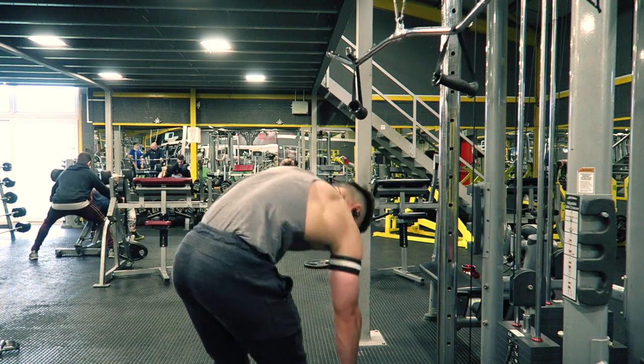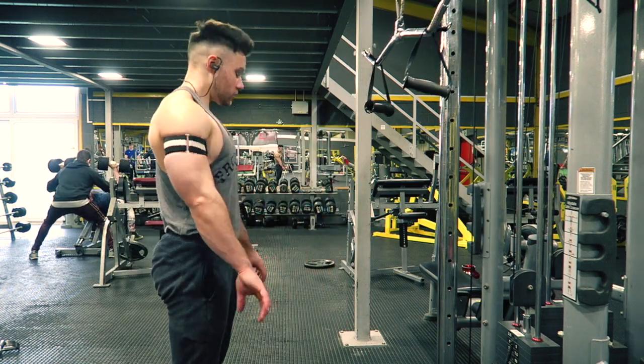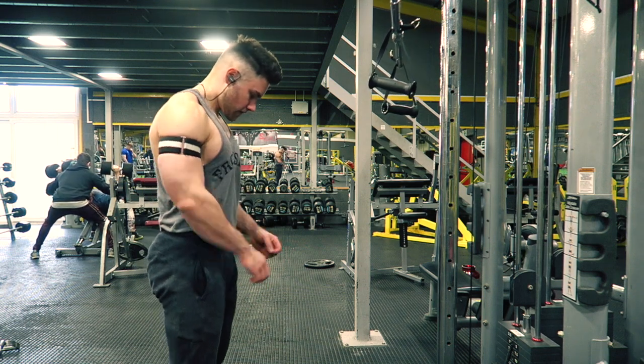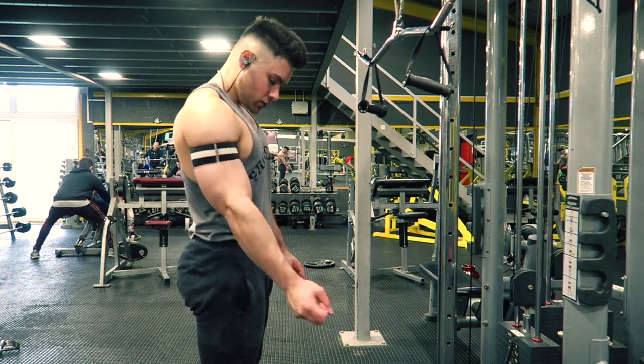With occlusion training we allow blood into the muscle and the bands restrict blood coming out, which causes that metabolic stress - similar to getting a crazy pump, or doing a drop set or giant set. The bands cause stress in a specific muscle, pushing lots of blood in there, causing metabolic stress and getting hypertrophy without using high amounts of weight.